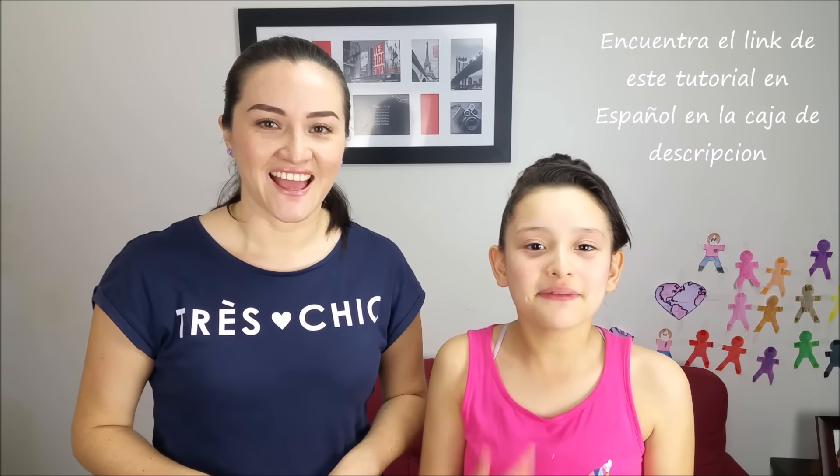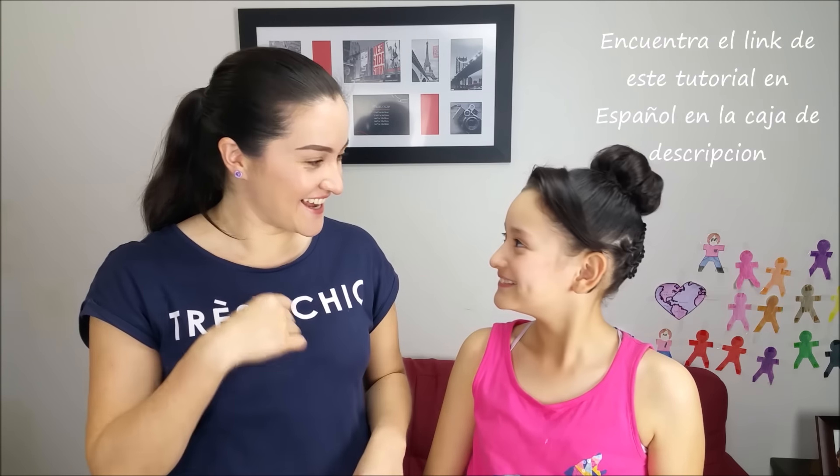Hi guys! Hi, I'm Marcela. You're not Marcela — I am Marcela! Hope all of you are well. Today we're going to teach you how to do these cute and beautiful buns for any occasion. So let's start.